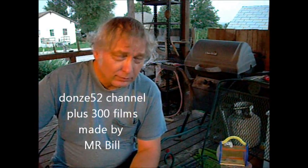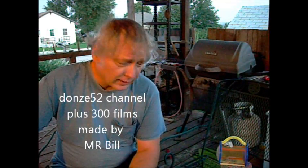You're on Donzie 52 Channel, and I am Mr. Bill. It's an honor to have you here.